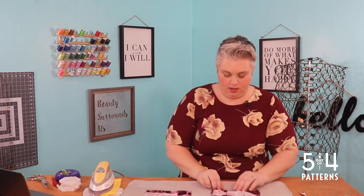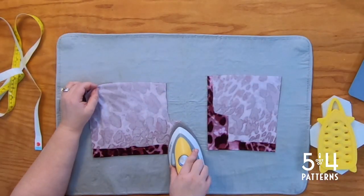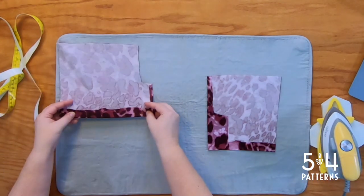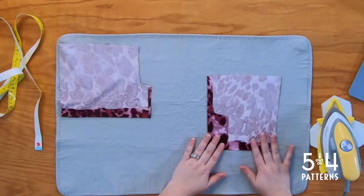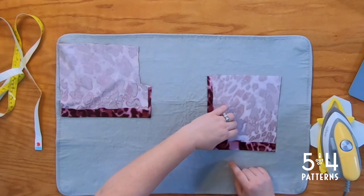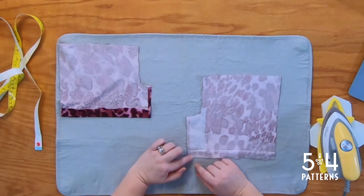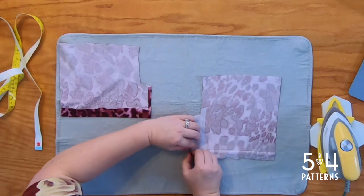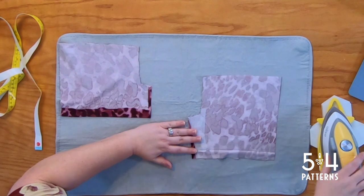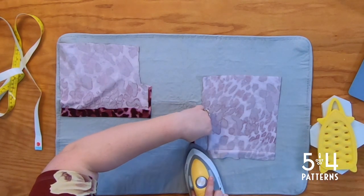Alright, here we are, all finished. We've got another little press. Now let's move our underlap section to the side. Our overlap skirt piece — we're going to fold the same seam allowance in. We've got all of our pressed guides. Just like we did with the underlap, with the overlap we're going to fold this in about a quarter of an inch and we're going to stitch it with a zigzag or stretch stitch.